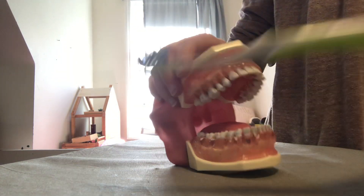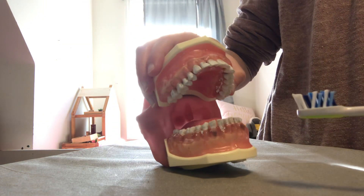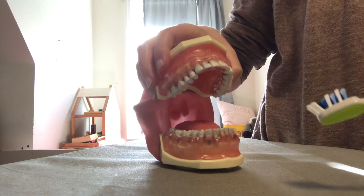Today I'll be demonstrating occlusal brushing. Occlusal brushing should be added to any brushing method.